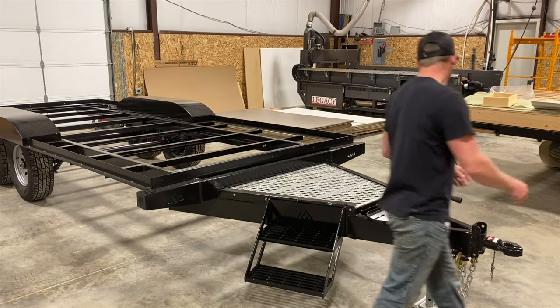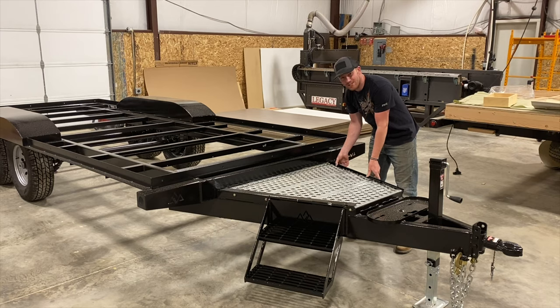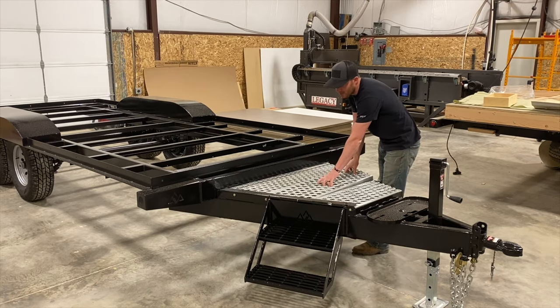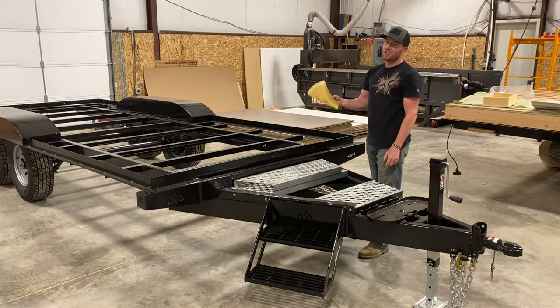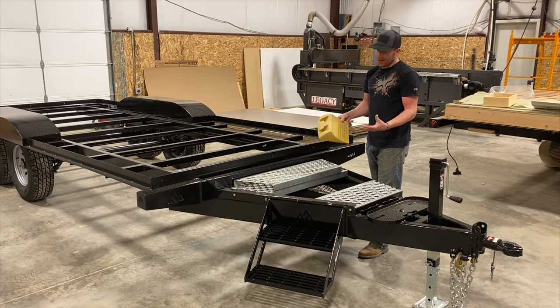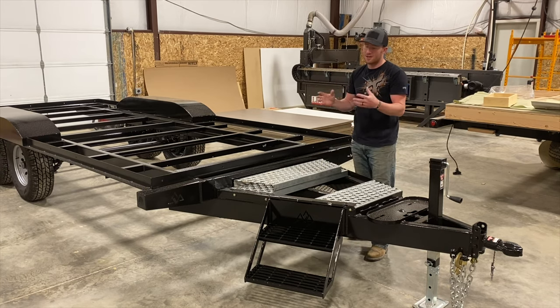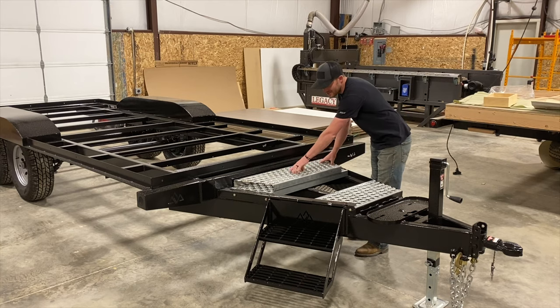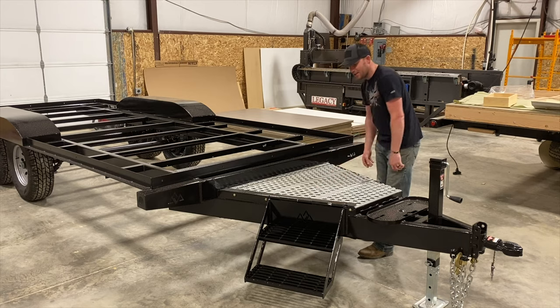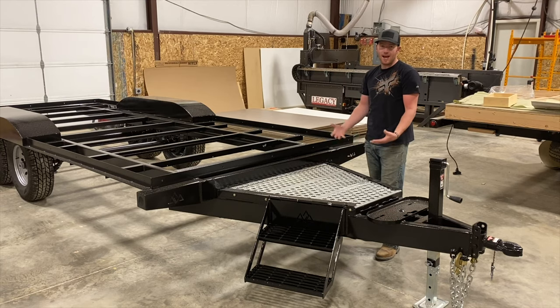The next thing a lot of people don't know about is this trim piece on the side — it's actually hinged, so it'll hinge up and allow you to pull your decking out. You can store all your tire chocks, blocks, whatever in here — things you're not worried about being in the elements. It makes for great storage to keep that kind of stuff out of your side compartments or inside the camp, since that stuff is always dirty. It folds up and latches — a neat feature that adds a little bit to the camp.